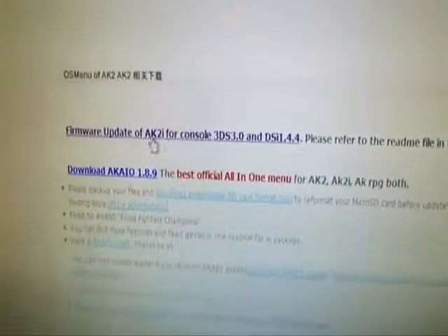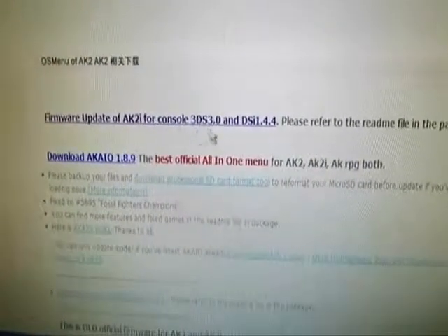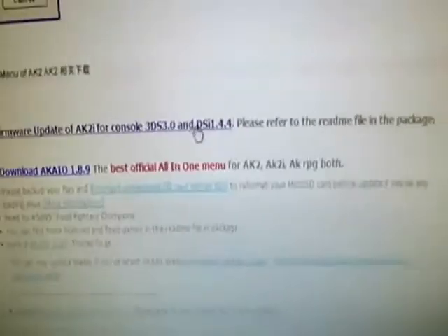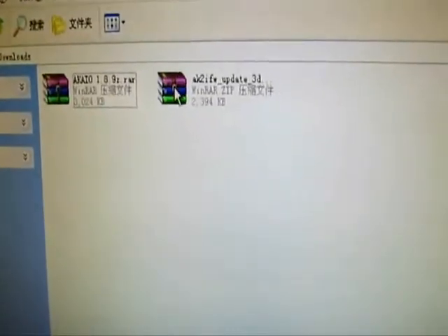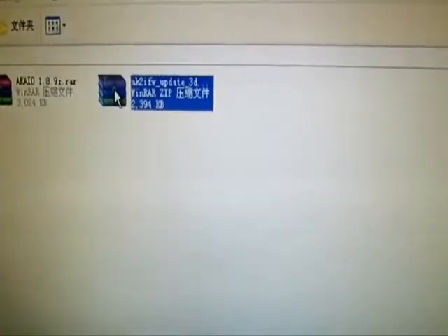Here it is — the firmware update page for 3DS and DS144. Click to download and save to the computer.